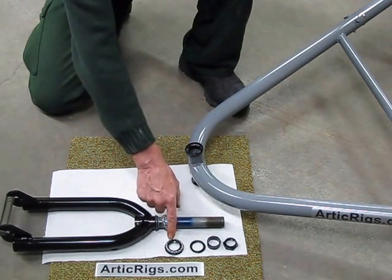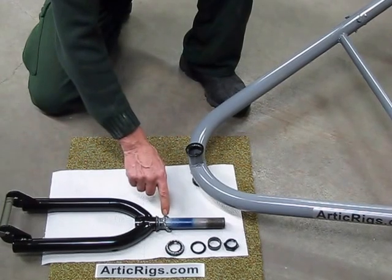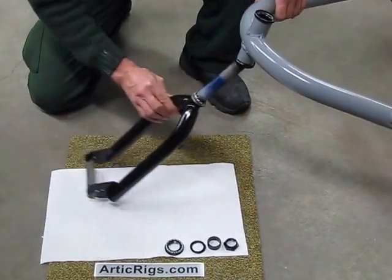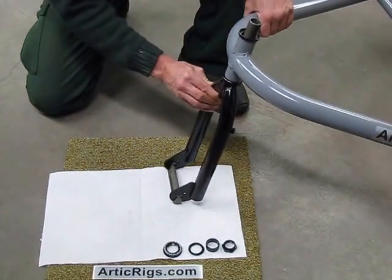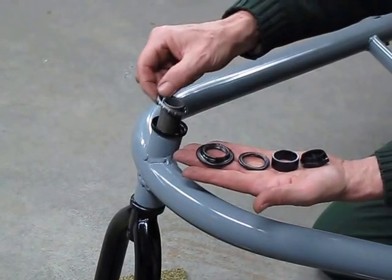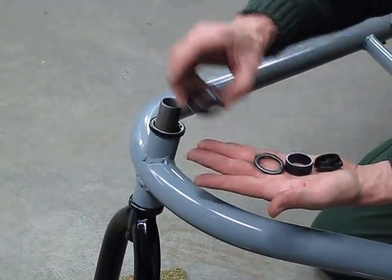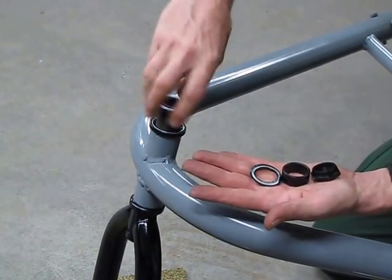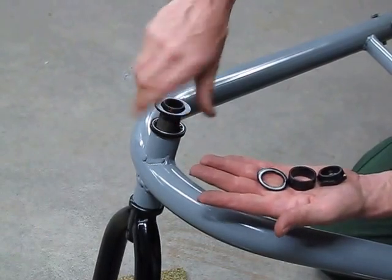When you get to the first bearing, remove it, leaving the second bearing on the fork. Take the fork assembly with the bearing and slide it into the frame. With your fork assembly in the frame, put your top bearing down in the race, your first nut end on. This takes a little time — you have to run it all the way down to the bearing.